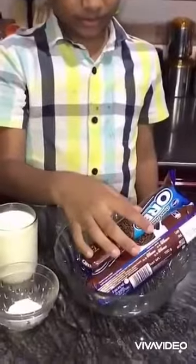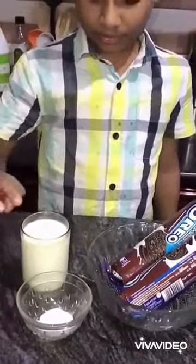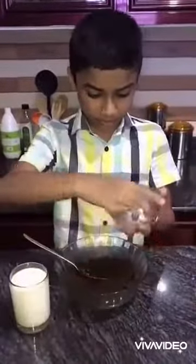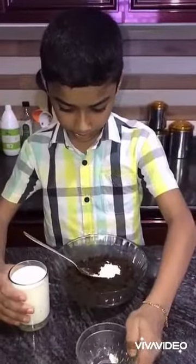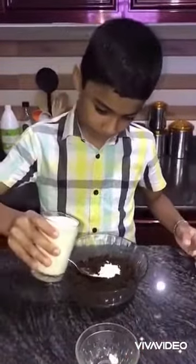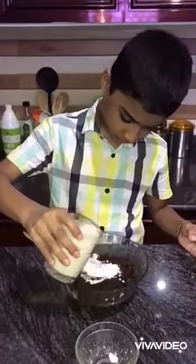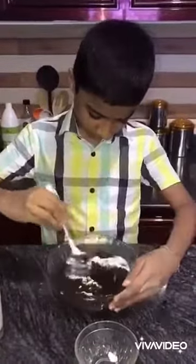I am going to add 2 biscuits, baking powder, and milk — 1 spoon of baking powder, 2 cups of baking powder.